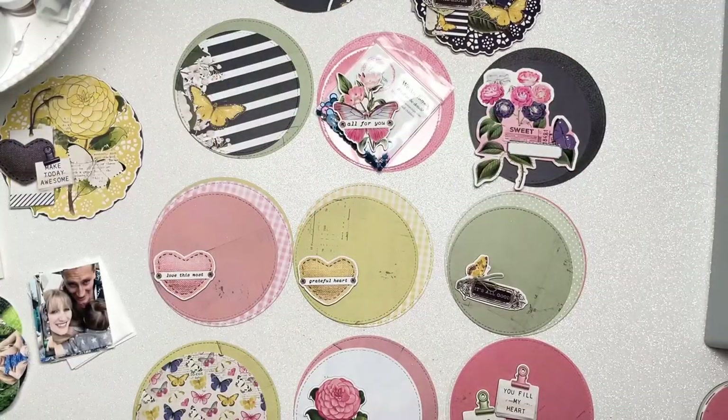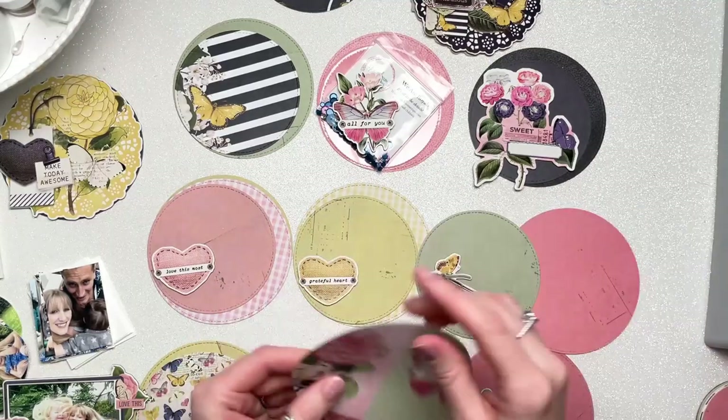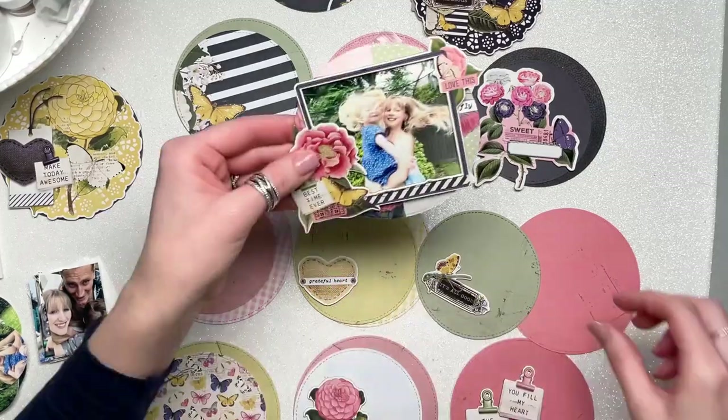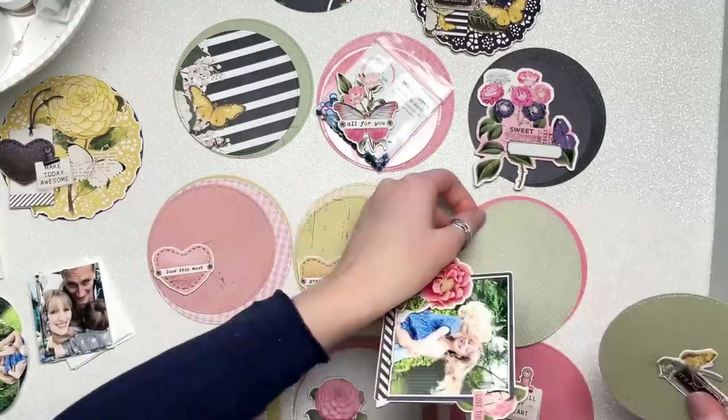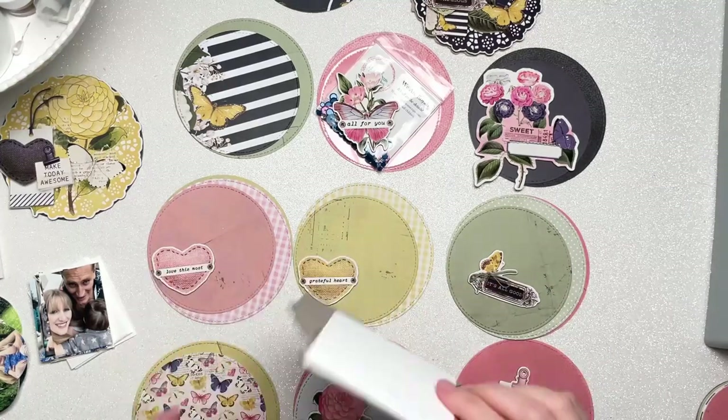I have one of the chipboard frames — the smallest one in the kit — and I've mounted a photo inside it. It just about sits on top of one of my circles, and I'll have that as a kind of feature page, so that page won't have a pocket.